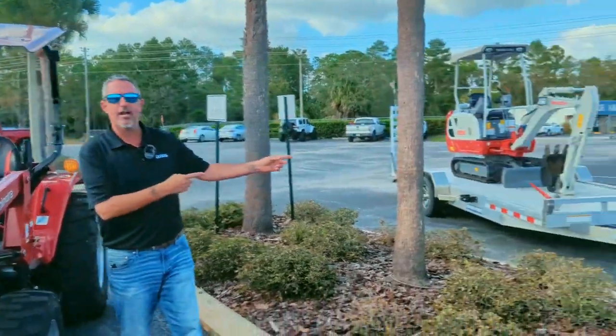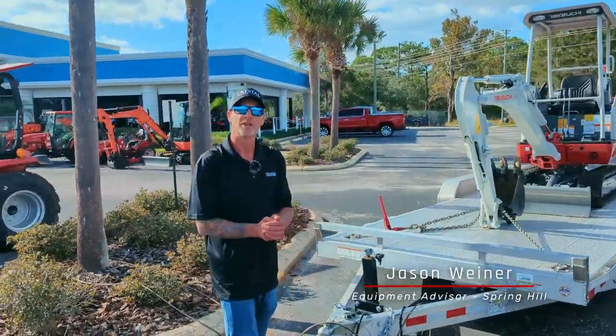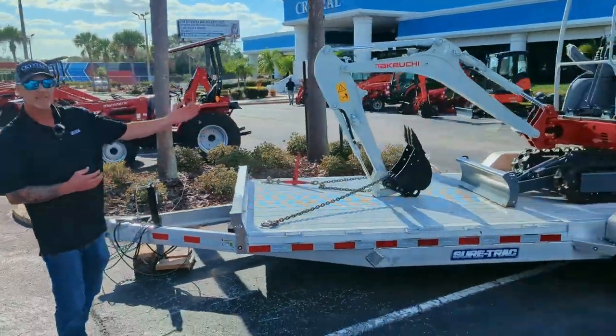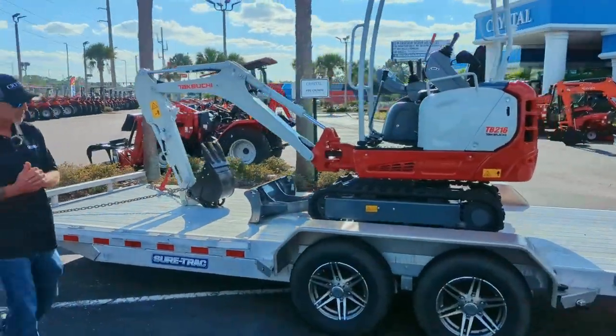Also included in this package is a beautiful fiberglass canopy to keep you out of the sun all day. On our next package, Jason's going to go over it with you. Hey everyone, I'm Jason Weiner with Crystal Tractor here in Spring Hill, Florida. And I want to show you this great package that we put together with a compact excavator and the SureTrack 10,000-pound all-aluminum trailer.